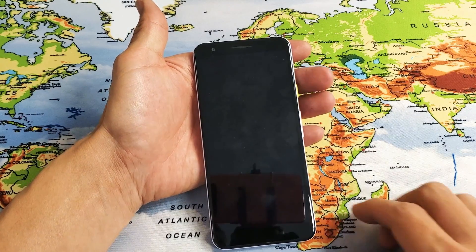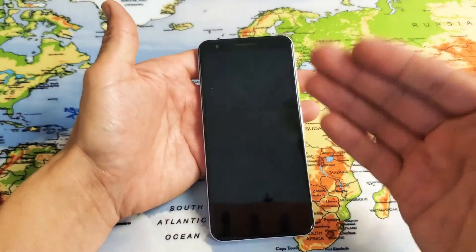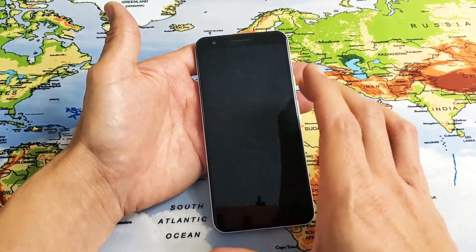Hey, what is going on guys? So you have a Google Pixel 3a or 3a XL. I'm going to show you how to force a restart — in other words, doing a forced restart.